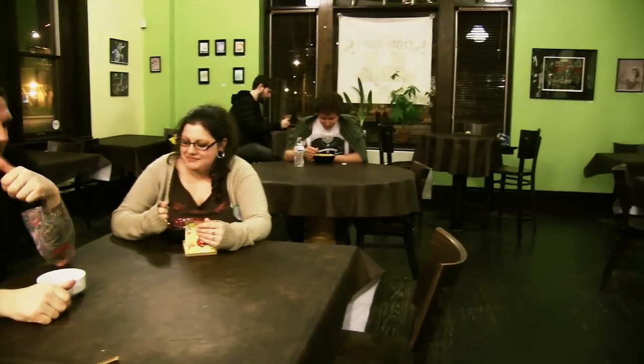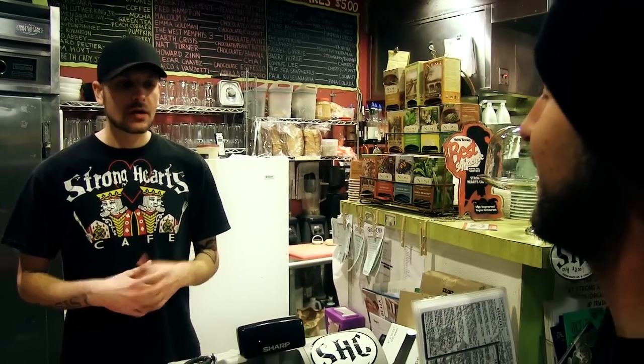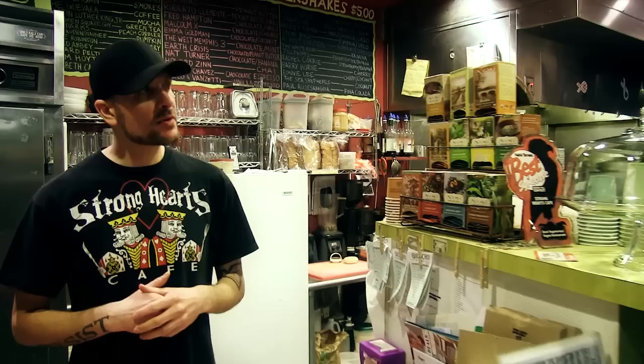So welcome to Strong Hearts Cafe. This is Joel, he's one of the co-owners of the cafe here. Joel, what are you going to make for us tonight? I'm going to show you how to make our most popular breakfast item, the Egg Trick Muffin. That sounds delicious. Come on around, I'll show you how to do it.